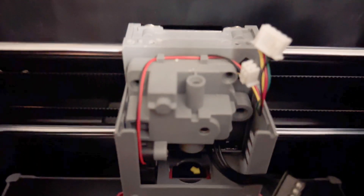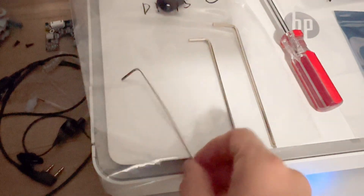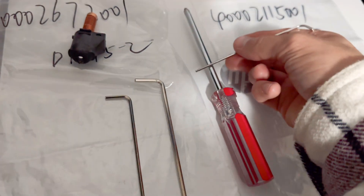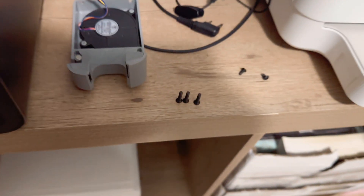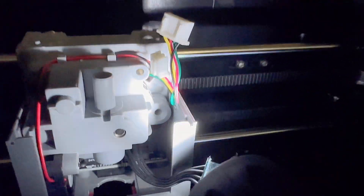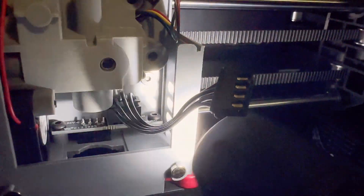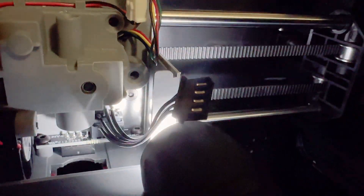The Allen keys they give you are two millimeter, two and a half, and three millimeter — you're going to use the two millimeter. These screws are not magnetic, so I got a magnetic screwdriver. You're removing three long screws right here — just the three. There's a fourth one in there but don't remove that; it holds the back. Where the holes are, you have one, two, and three. That big hole below has a screw — do not remove that screw.